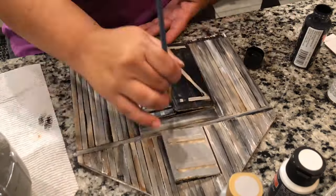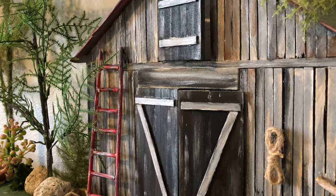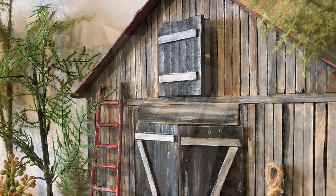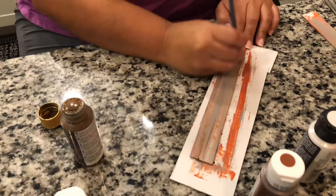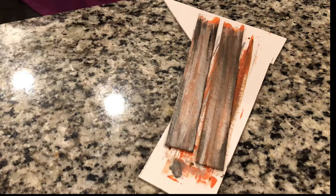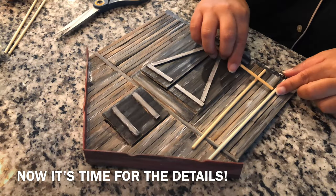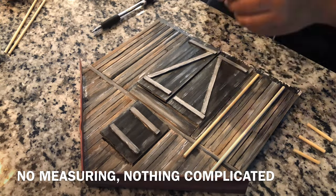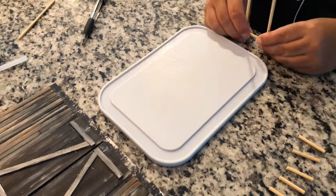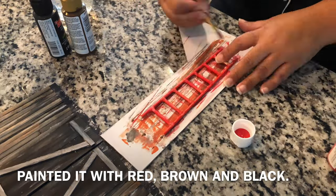The same technique was applied to the doors, with the only difference being that I painted a little bit darker using more black. I think these came out really nice. When it came time to painting the roof, I decided to use a little bit of orange, white, gray, black, and brown to give it a rustic, rusty finish. Just keep adding paints, mixing and blending, and you'll get a perfect finish.